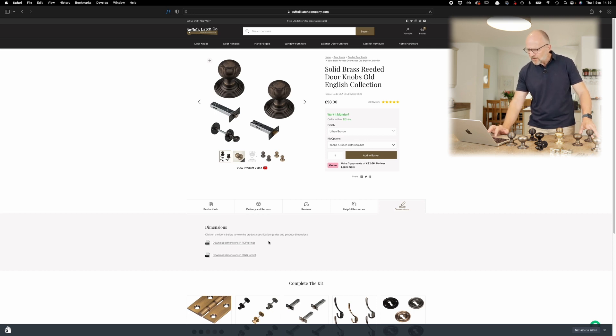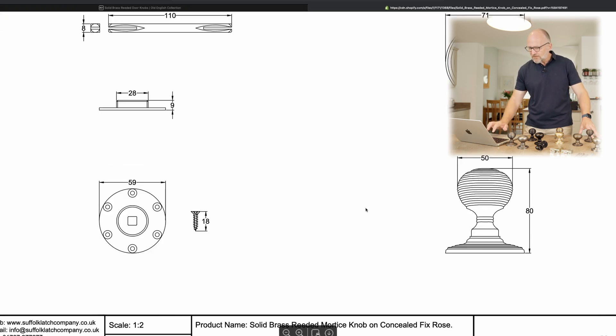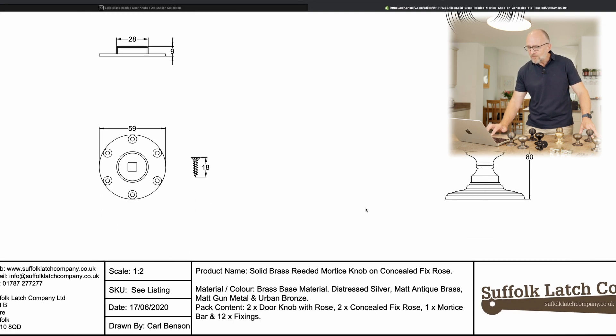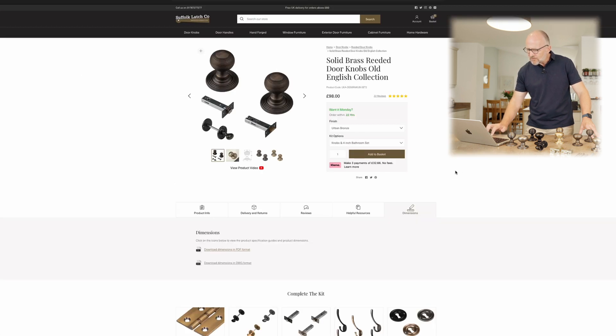The DWG is probably more for architects. If you click on there, what will appear initially will be the door knob in its component parts or its different sizes, and as you scroll down you'll get all the various component parts that come with that particular product.